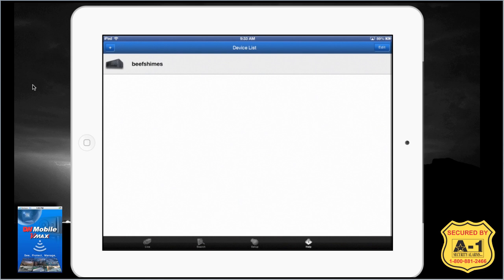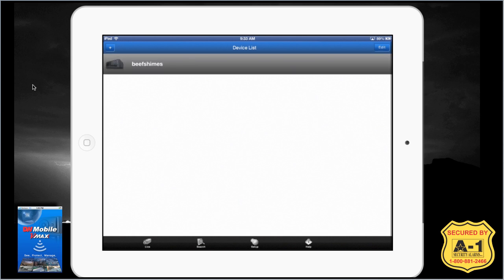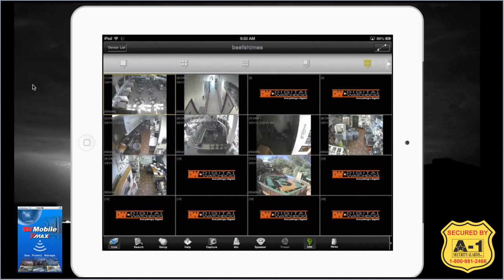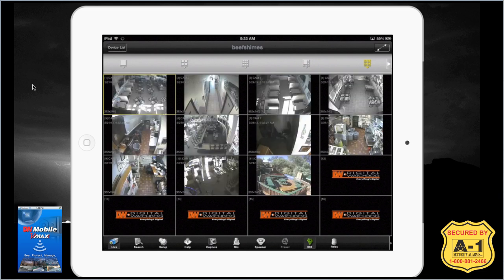Right now we're just listing one DVR, which is pretty typical unless you have multiple. Just touch the DVR you want to view — it'll highlight and turn gray. Then in the bottom left, you'll have the live button. Go ahead and press the live button and that will create our video feed.